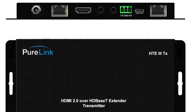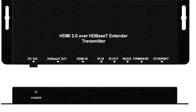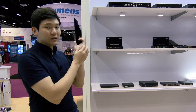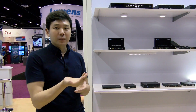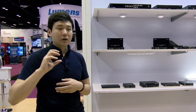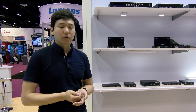What we are doing with our HTE3 is using our own proprietary compression technology. When you receive the 18 Gbps signal, we step it down to 10.2 Gbps so it can be delivered over a single cable using HDBaseT technology, and on the receiver side it decompresses so the TV gets the full 4K60 4:4:4 HDR signal.